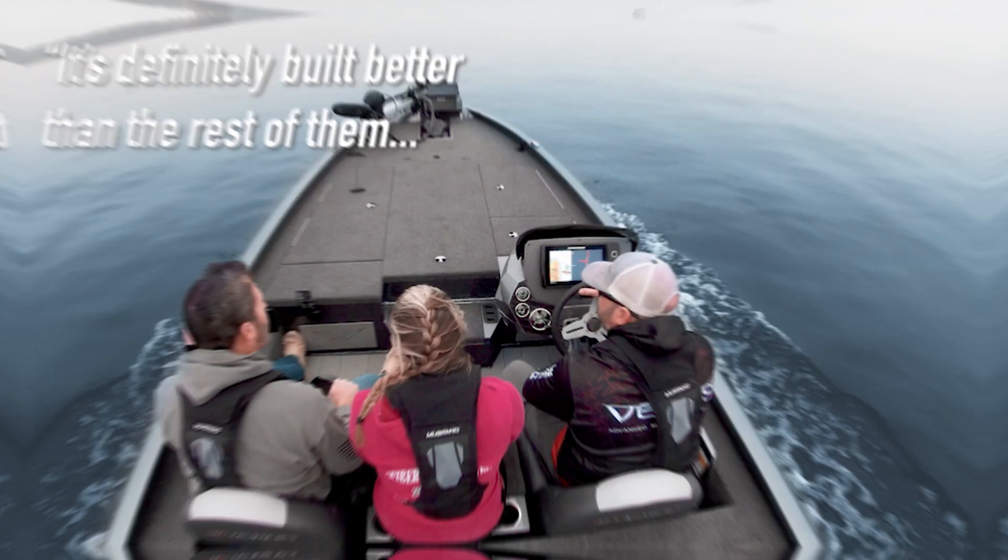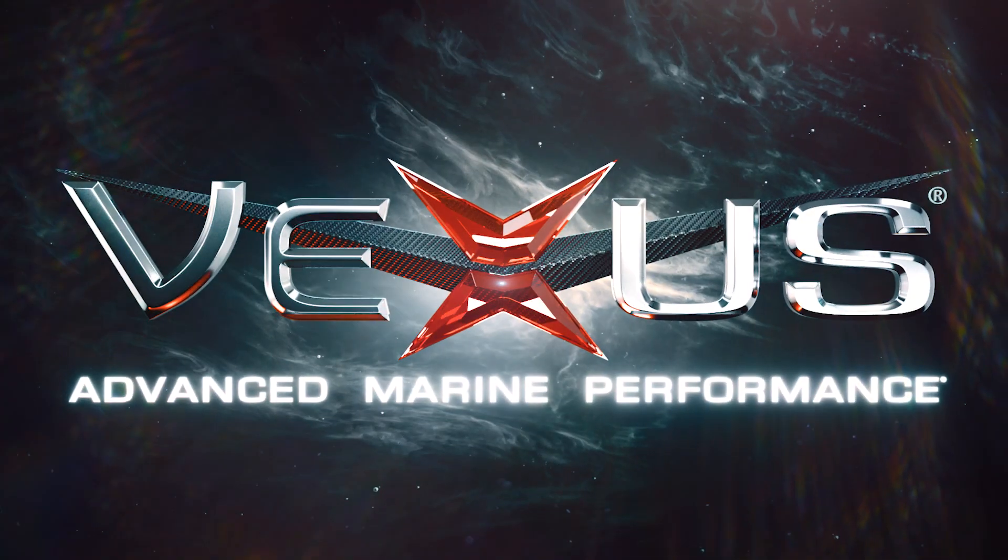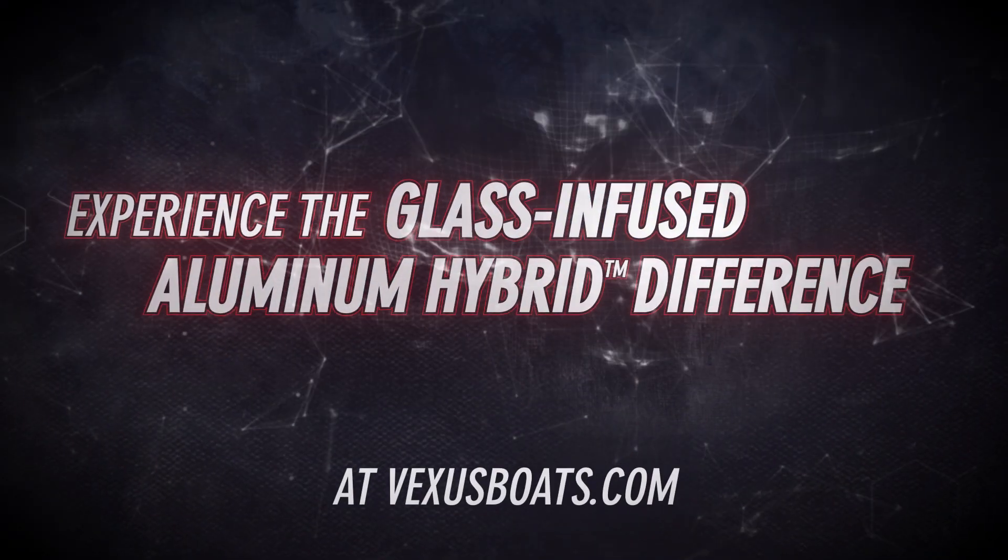You can't tell the difference between a fiberglass and an aluminum. It's definitely built better than the rest of it, that's for sure. There's no comparison. They are top of the game. Straight to the top.